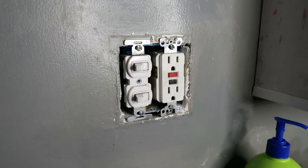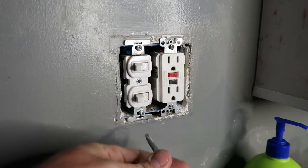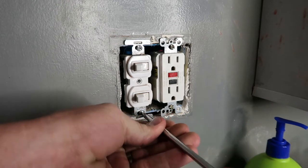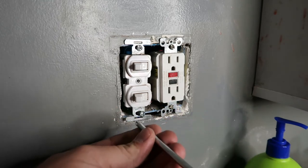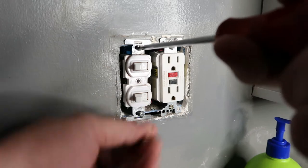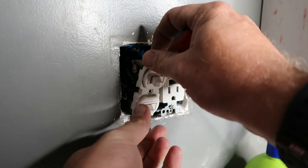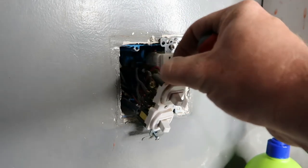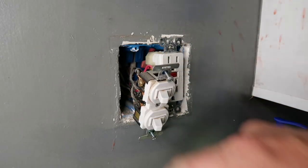We've set up some temporary lighting so we can see what we're doing. Now we're going to take out this Phillips head screw on the bottom, and there'll be one on the top as well. Those screws won't come out — there's a little holder on the back — so I'll just grab it and pull it out. Now we're going to make sure all the screw terminals are the same on the new switch. On this side we have a gold, a black, and a black.